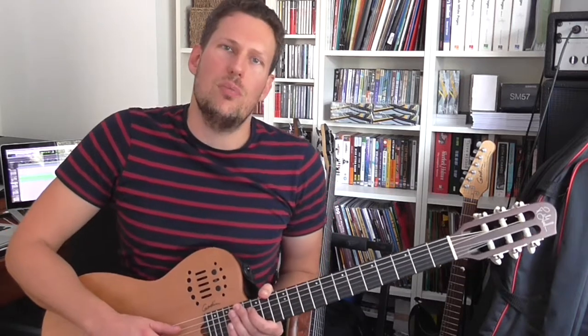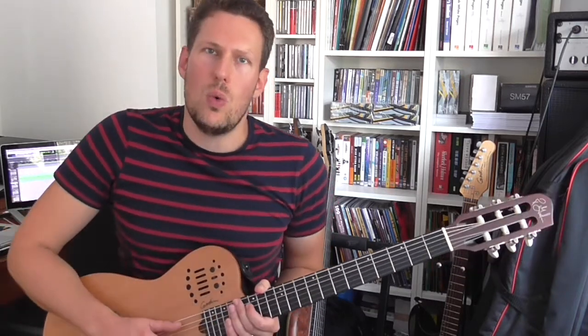The first one is called Beyond Chord Melody by the legendary British jazz guitar player Martin Taylor. Then there was a book called 100 Classic Jazz Licks for Guitar, which is by Pete Sklaroff and Joseph Alexander. Then there was Jazz Bebop Blues Guitar by Tim Pettingale, and the most recent one is called Modern Jazz Guitar Concept by Jens Larsen.